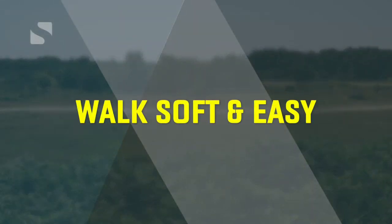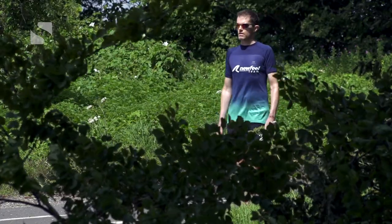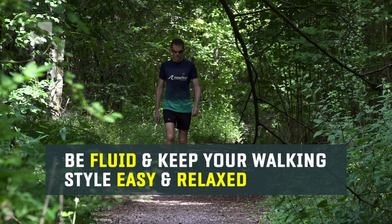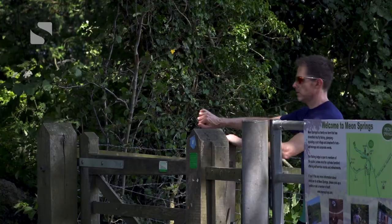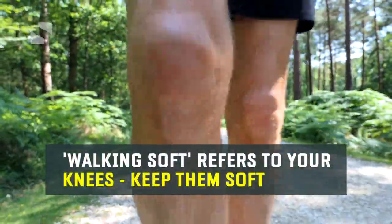Let's start at the beginning with the easiest thing to change. This isn't so much a technique adaptation as a fundamental principle of sport walking. When you're walking normally but in the most efficient way you can, the key to success is to be fluid and to keep everything really easy and relaxed. Sport walking is an endurance activity, usually on trails, so you're not going to gain any brownie points for exaggerated movements that may be good for overall fitness but use up valuable energy.